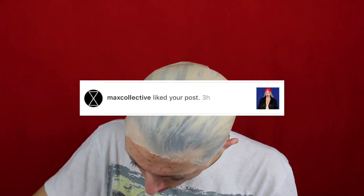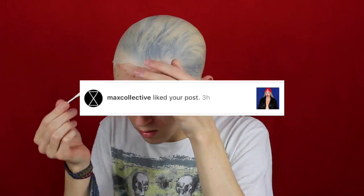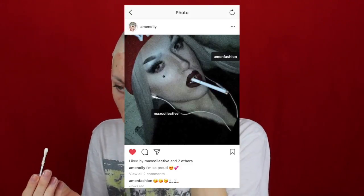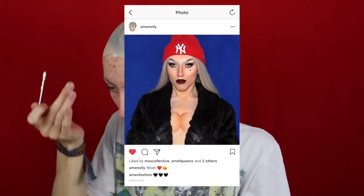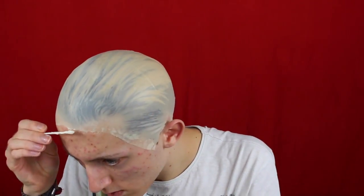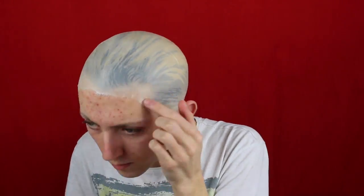Also Max liked a bunch of pictures on Instagram of my drag transformation — he liked my Instagram posts as well as two posts on an Amen Oli Instagram fan account. Thank you so much to whoever runs that fan account. He liked those pictures and I just thought it was crazy. I was absolutely over the moon when he liked my pictures. But yeah, we'll just get back to the video now.